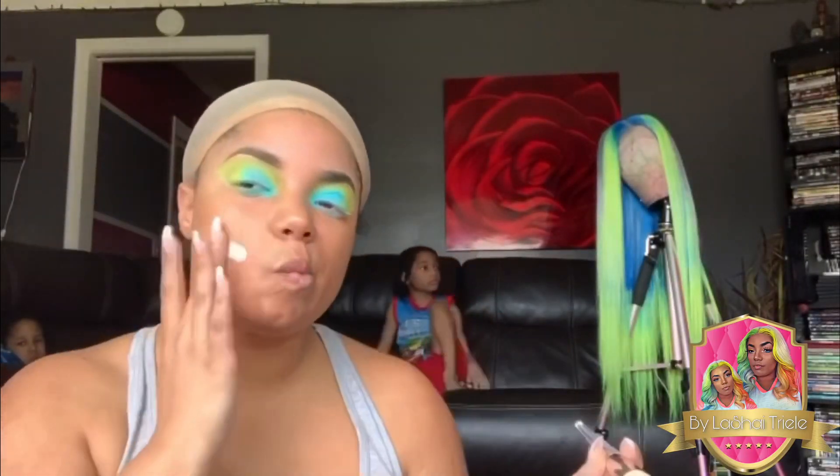What is up, hunty? Did you miss me? So today I'm going to attempt — that's a big attempt — I'm going to attempt to try to go ahead and match my makeup with my hair.